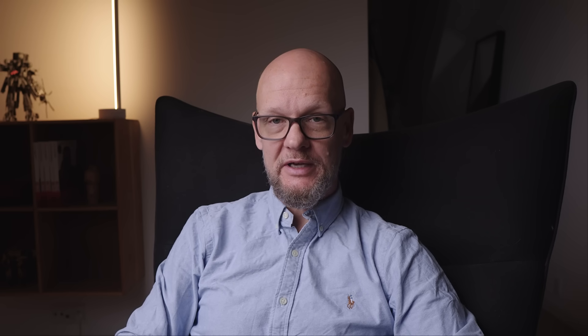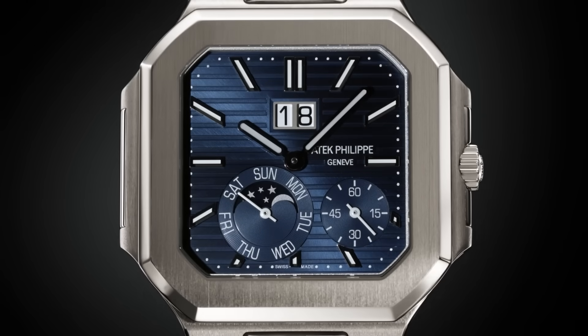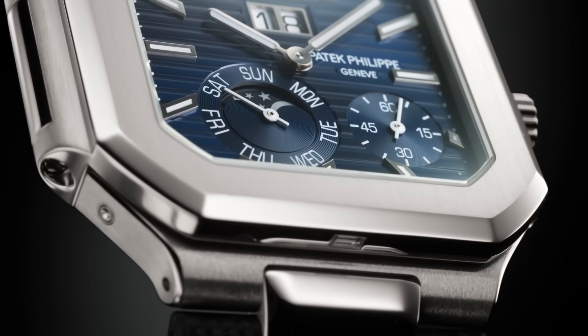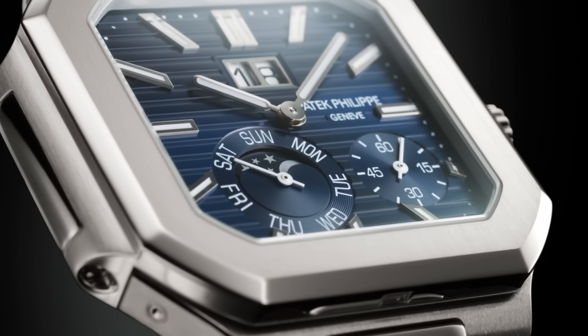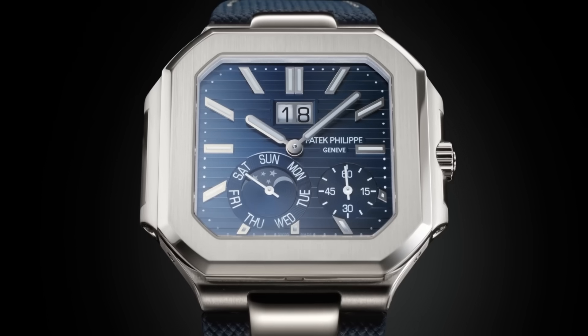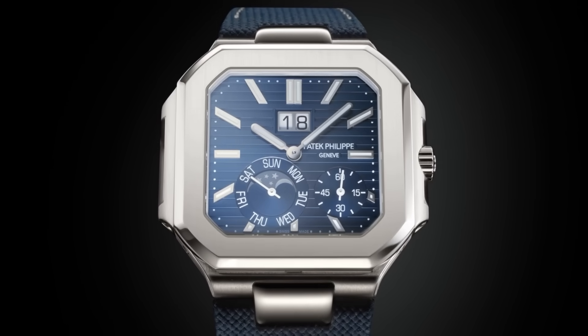My second concern is that this watch has the same challenge as the Nautilus has when it gets complicated. You see it on the 5822 that they released. Patek have done offset complications in Nautiluses before, but I've never really enjoyed many of them. Complications on square watches often look poor because they are incredibly hard to balance. It's entirely subjective, but there's just not enough real estate to build something that has balance, let alone symmetry.